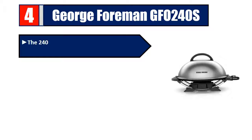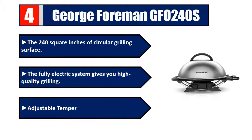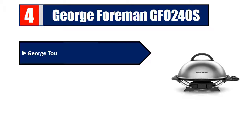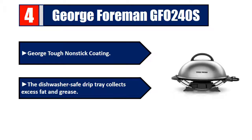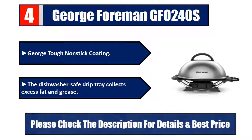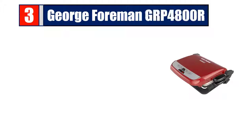Number four: George Foreman GFO 240S. 240 square inches of circular grilling surface. The fully electric system gives you high quality grilling, adjustable temperature control, George Tough non-stick coating. The dishwasher safe drip tray collects excess fat and grease. Please check the description for details and best price.